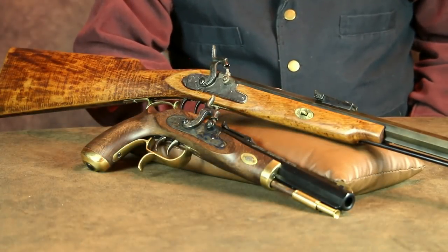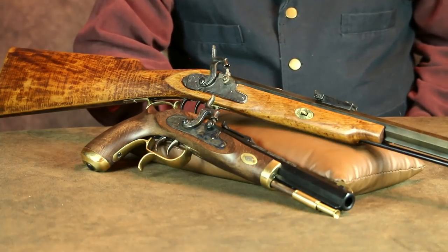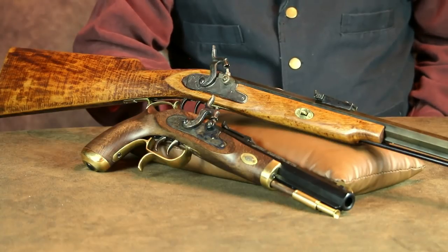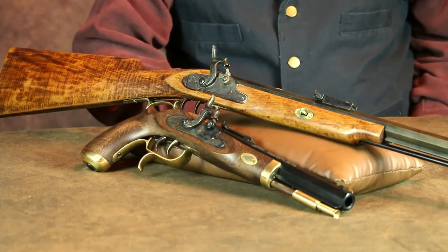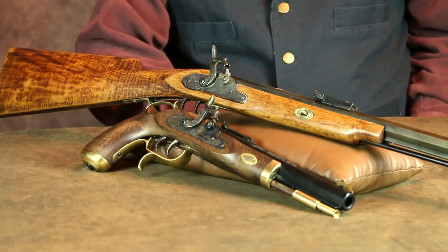As a fan of historical firearms, I have a number of percussion rifles and pistols in my collection. If you'd like to hear more about these classic firearms, let me know in the comments section below. If there's enough interest, I'll upload a video or two about loading, cleaning, and properly maintaining black powder firearms.